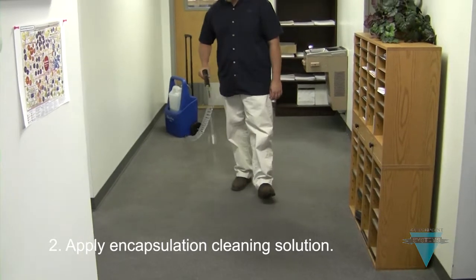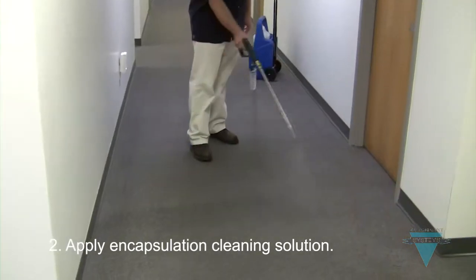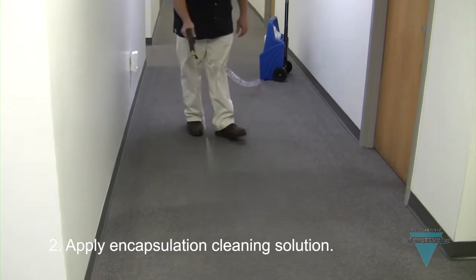Use an electric sprayer, like a FlexPro, to lay down a light, consistent misting of your encapsulation solution. Apply more solution to heavily soiled traffic lanes.